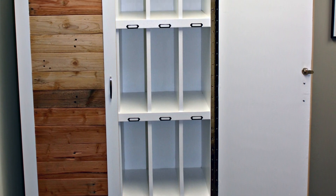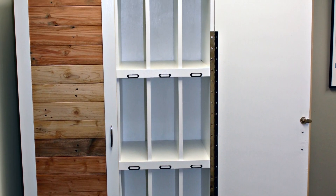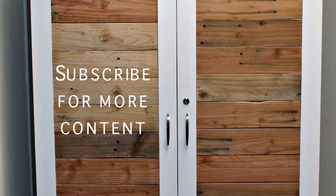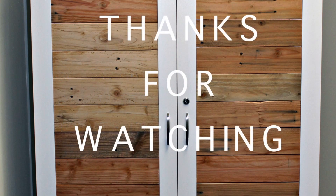Thank you so much for watching. I'm super excited and super happy with how this came out — I hope you enjoyed the video. If you have any questions or comments, please put them in the comment section below; I would love to connect with you. I also have other videos you can check out — subscribe to the channel for more content. I'm trying to be more regular about posting these. Thank you so much for watching again — I'll talk to you later.